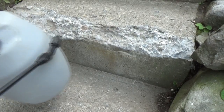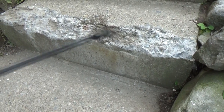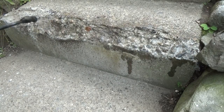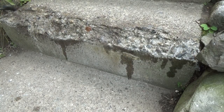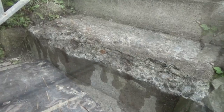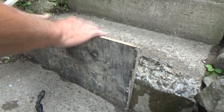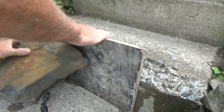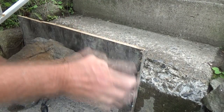Then get my sprayer water, kind of wash it off, get all the dust off of it. Then I'm just going to get a little temporary form, put it against it, and make sure it's snug in there.